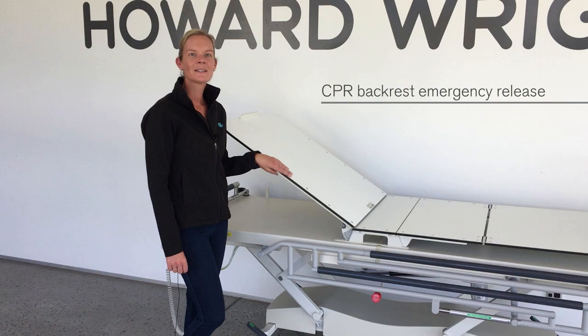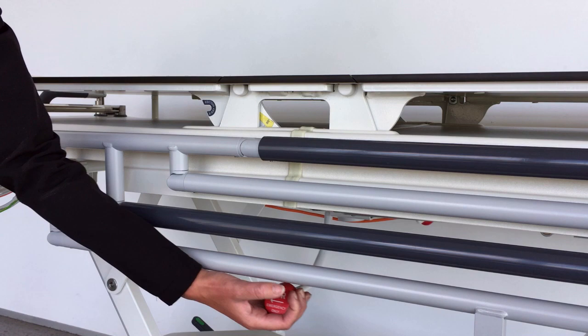A CPR backrest emergency release lever is located on either side of the stretcher. To lower the backrest quickly in an emergency, move the lever towards the head end of the stretcher and the backrest will lower.